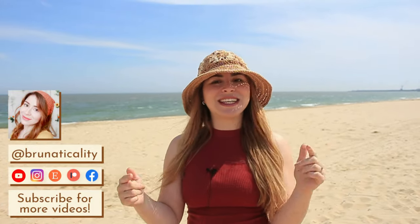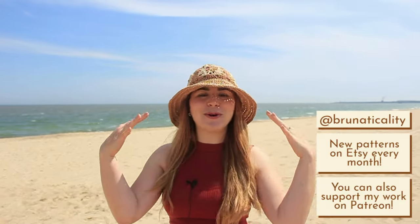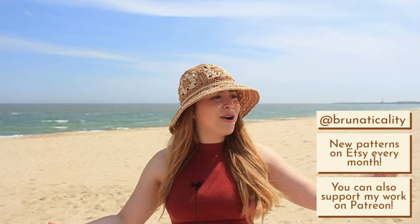Hello everyone, welcome back to another video! This is Bruna. Today we are going to be learning how to crochet this beautiful inspired straw hat for you to enjoy the summertime. If you want to learn to crochet this beautiful and easy hat, come along and let's crochet together in my studio. Let's go!